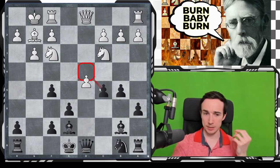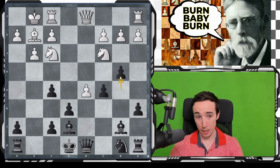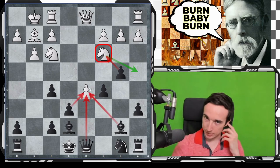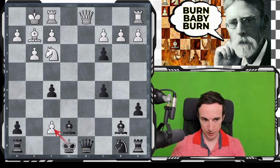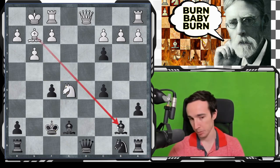But the problem is that there is this d5 move. If b4, which seems like the refutation because the knight is under attack, and when the knight moves we take on d5 very gladly — the problem is that there is the move d takes e6, b takes e3, e takes f7. Now you can't take with the king because then, for example, Nxe5 comes, bishop b7 happens, this is a disaster. So we have to play king f8, and now queen to e2 happens.